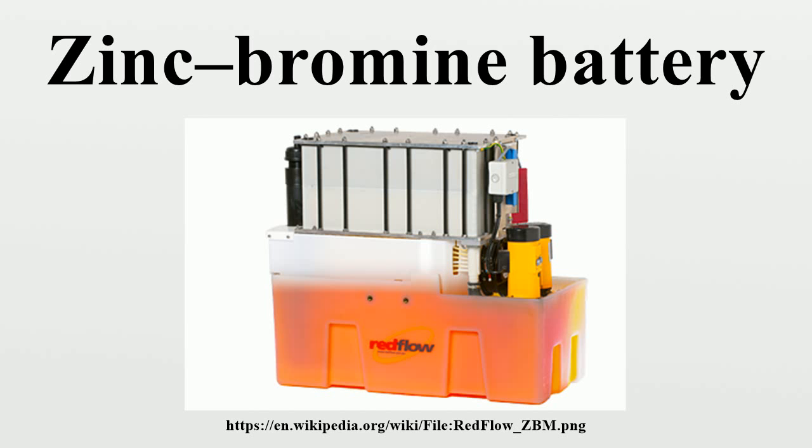The predominantly aqueous electrolyte is composed of zinc bromide salt dissolved in water. During charge, metallic zinc is plated from the electrolyte solution onto the negative electrode surfaces in the cell stacks. Bromide is converted to bromine at the positive electrode surface and is stored in a safe, chemically complexed organic phase in the electrolyte tank.